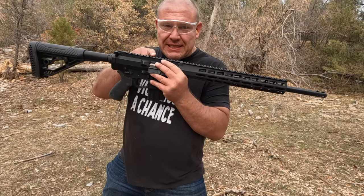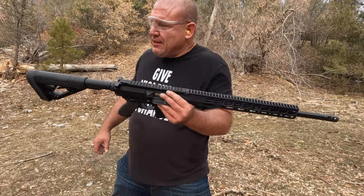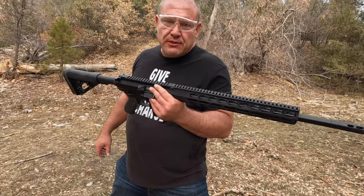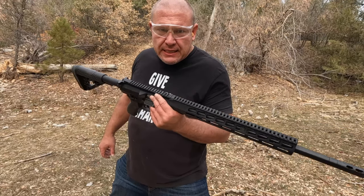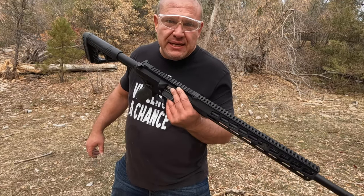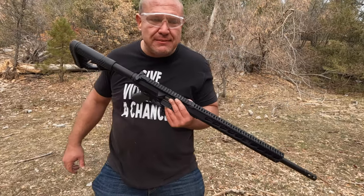Now we're going to target practice with the AR-500. I don't have a sight on it — I was going to put one on but I forgot — so I'll be a little bit closer than I normally would be. I'm going to be hitting some steel targets sitting on the table over there. Let's see how far they fly and how hard this slaps them.